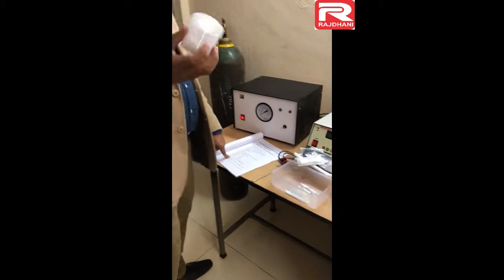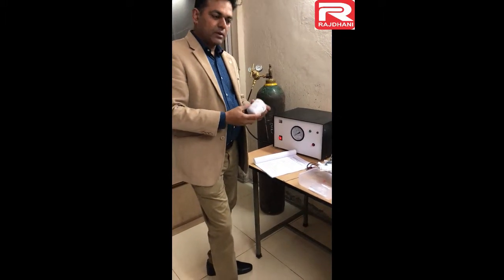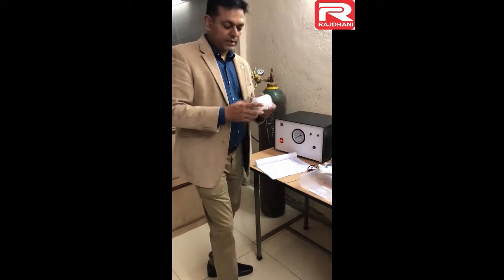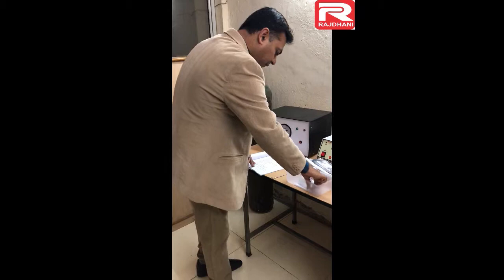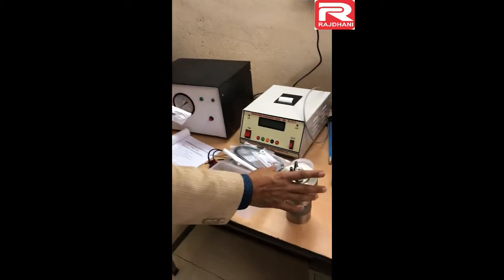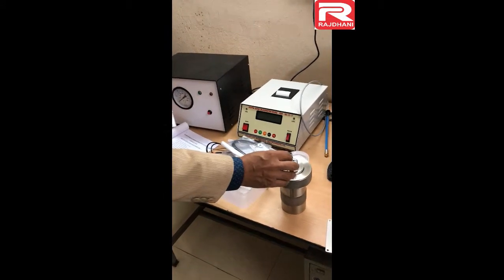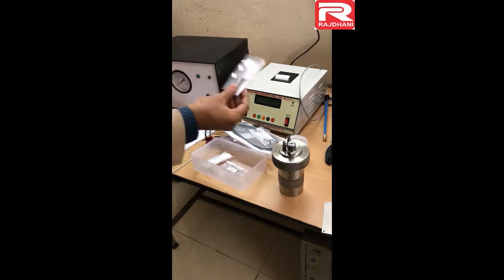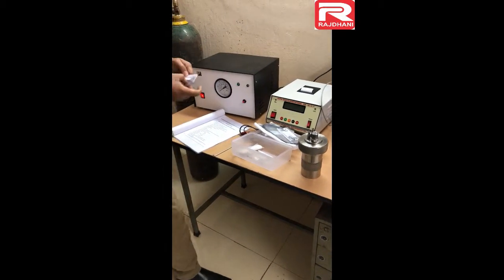The benzoic acid — its calorific value is also written on it — is used to standardize the bomb calorimeter. Benzoic acid is only used to standardize the bomb calorimeter. We provide this benzoic acid with a photocopy certificate from a testing laboratory which confirms its calorific value. The gas releasing pin is a small metallic pin. After completing the test, before opening the lid you must release the oxygen inside. You just touch this pin and slightly press it against the valve and the oxygen will release. Using this pin increases the life of the valve.